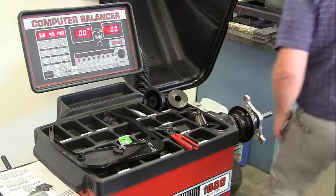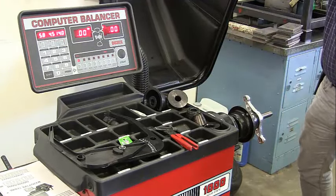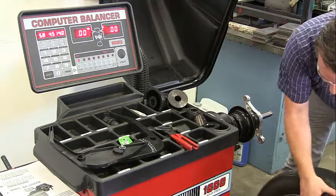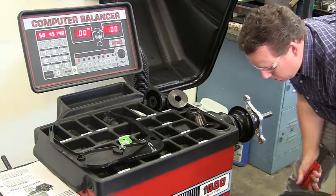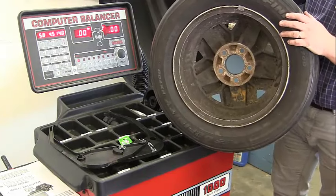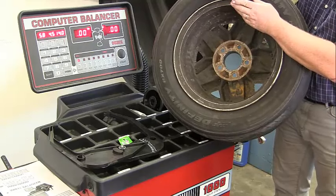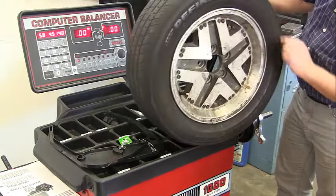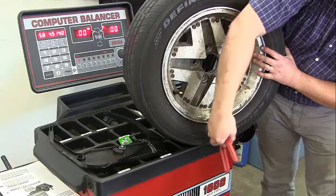First, make sure you have your safety glasses. The first thing you want to do is take all the wheel weights off. If you just put on a new tire they're probably already off, but if you're doing a rotation balance your old weights will still be on — use your tire tool to pull them off. There's one down here, take this off.